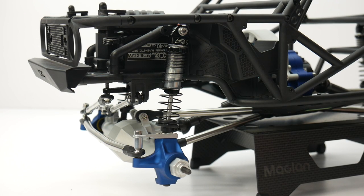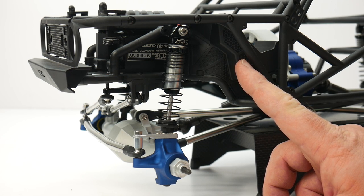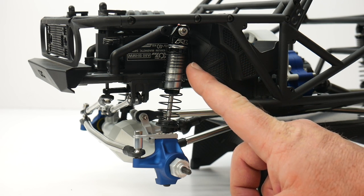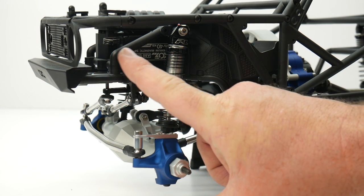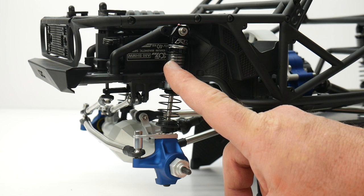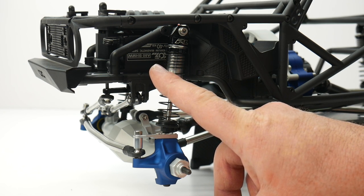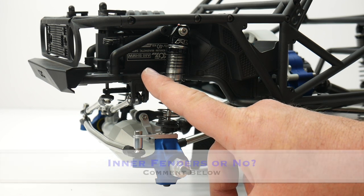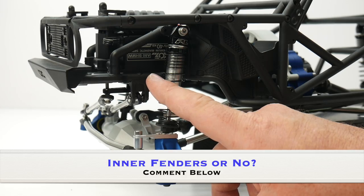Next question — inner fenders. I really like how the Bomber and even the Capra use those half inner fenders, but I was thinking about covering up the rest of the wheel well area. Whether I do the body or panels, it doesn't really matter — I may still make inner fenders out of 0.025 aluminum. But what do you guys think — inner fenders or no inner fenders?